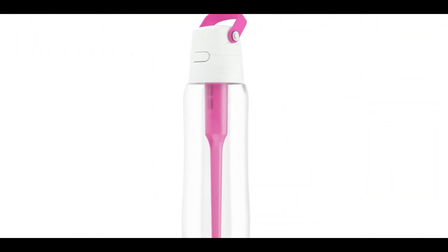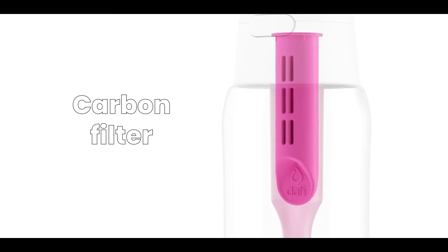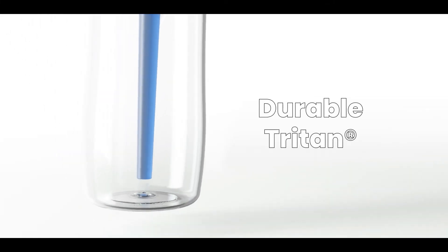A natural carbon filter will provide you with 150 liters of tasty water per month. Tritan guarantees extreme durability.